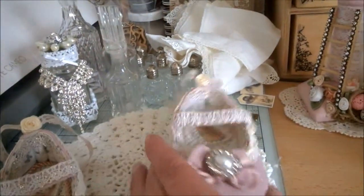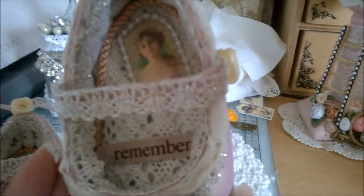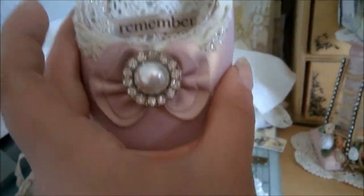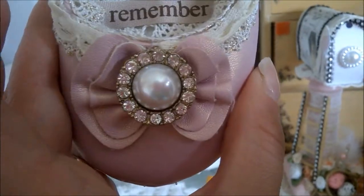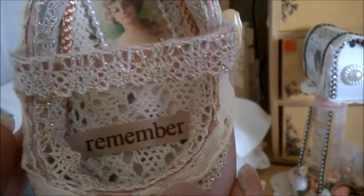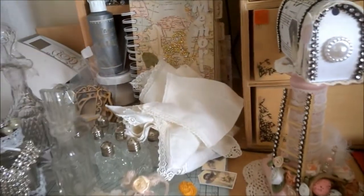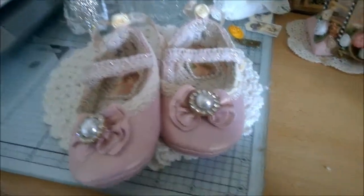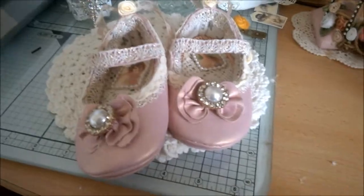I've done the same kind of thing on this side but using a different image. Then there's a flower, and you can hang these up if you want — I love that the bling! So that's that one, another project I've been working on. Okay, have fun and keep crafting!